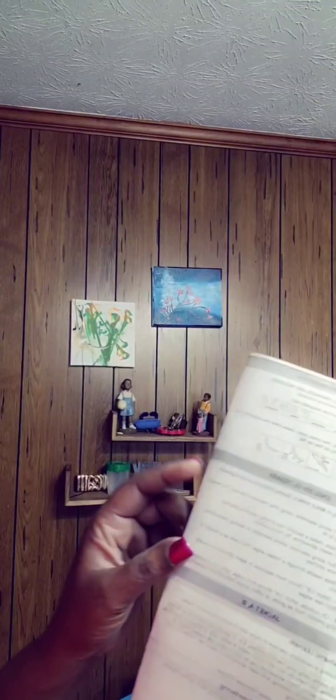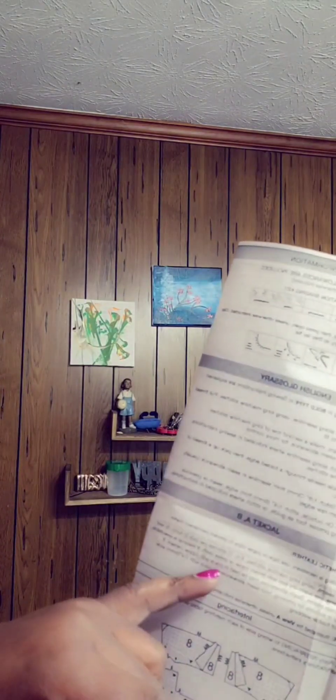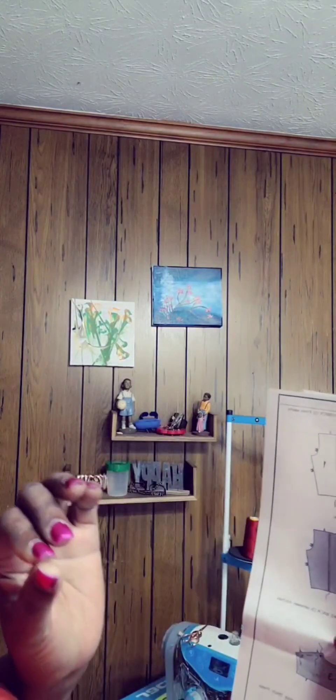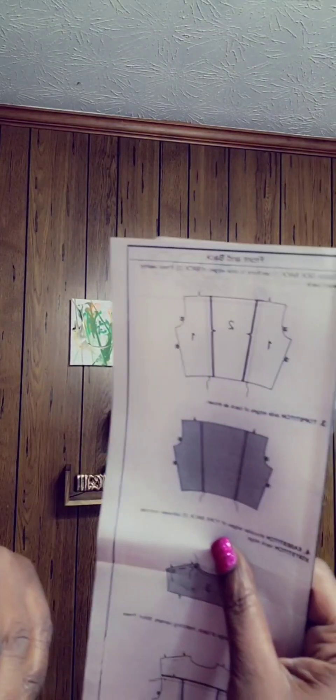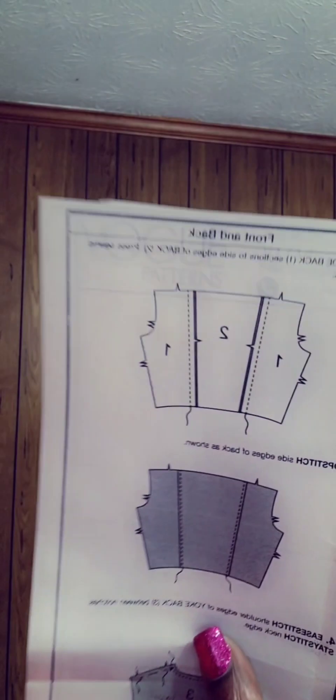We're about to get started, but there's some sewing information right up here that you need to know, such as what seam allowance we're going to be doing. Press as you sew. The glossary information down here tells you about some fabrics and how you should deal with them. We're not going to interface anything. I hope that you've laid your pieces out in chronological order 1 through 11, because it's going to have us stitch in that numerical order. So we're going to get started with pieces 1 and 2.